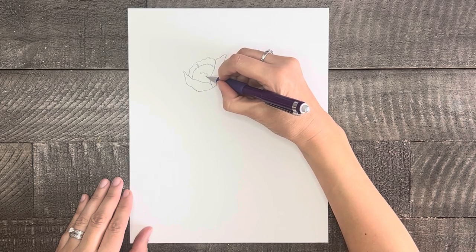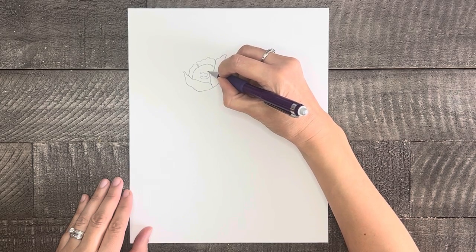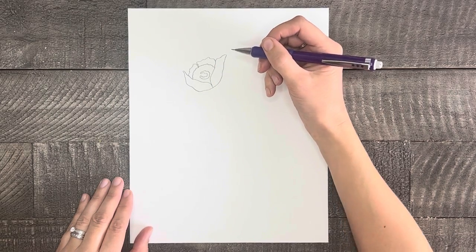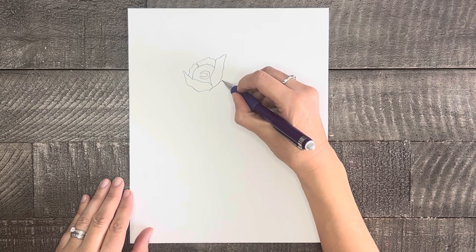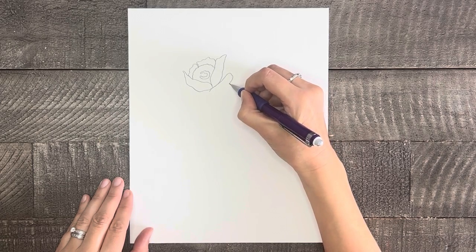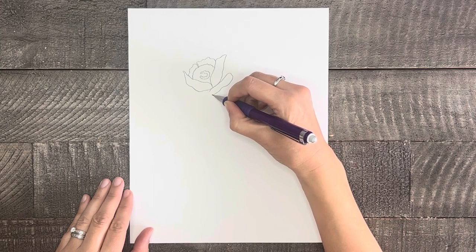Now in the center part of the flower I'm going to draw what looks like a backwards C, which will basically become the highlight point for the center part of the flower once we start adding color to it. Then we'll start drawing the rest of the petals that will surround the center part. Start with a thin petal right at the base, having one side slightly fatter than the other.